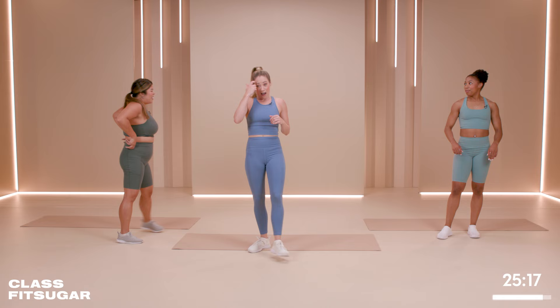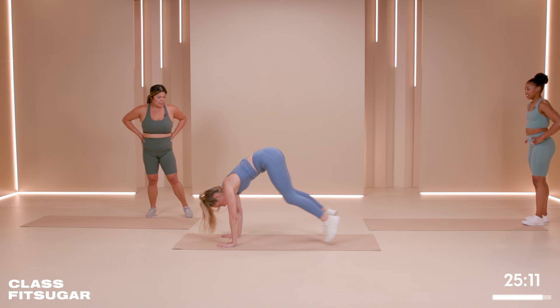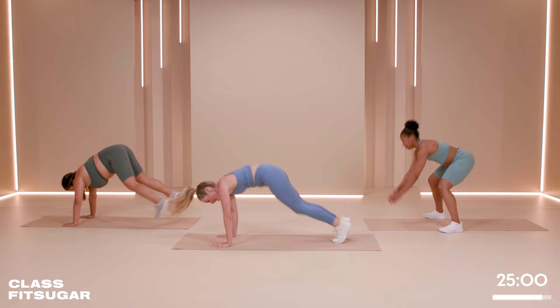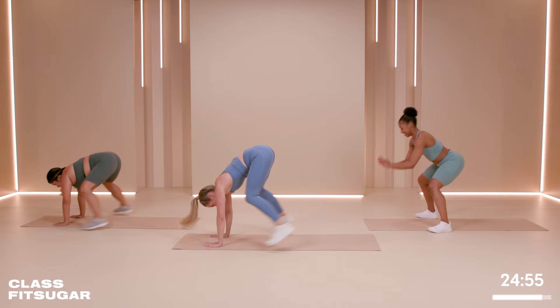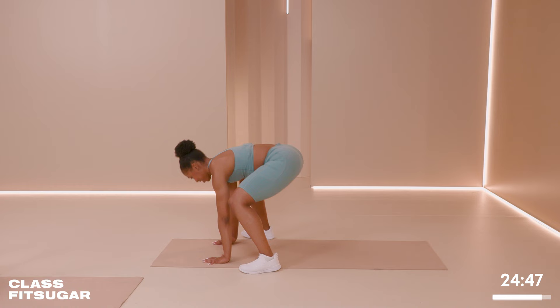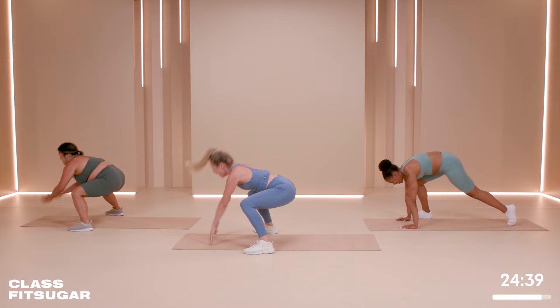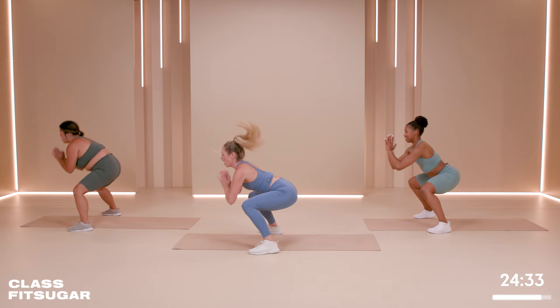Burpee squats are next. It's going to look like this: start in that squat, hands, plank, back to that squat — that's the move. Five seconds. Let's go. Find that plank, bring it in, keep it nice and low. Beautiful — you're going to get a burn. I feel it already. Hopefully you're feeling it at home too. Keep it low, keep it low. You've got 10 more seconds. My quads — and this isn't even the leg section yet.